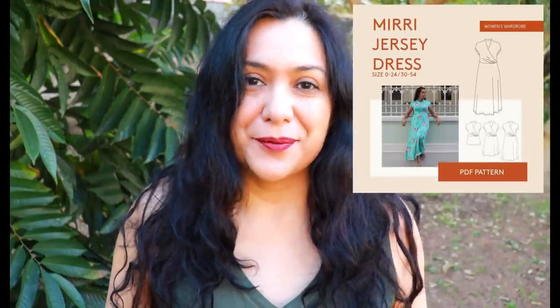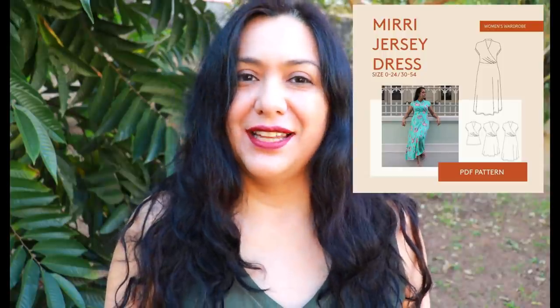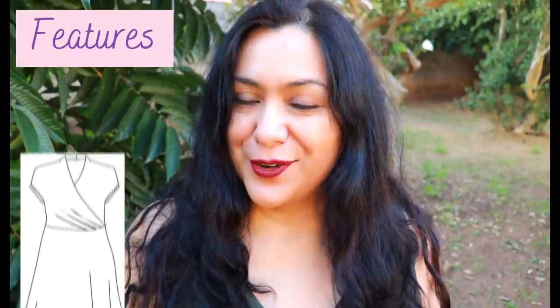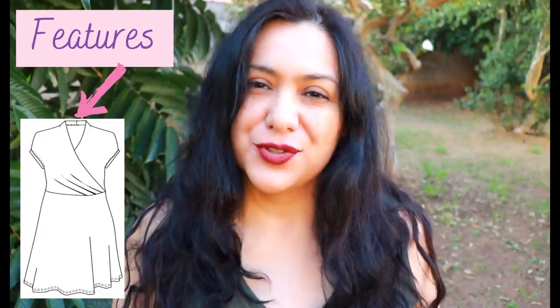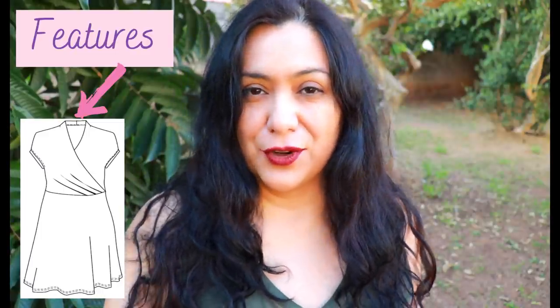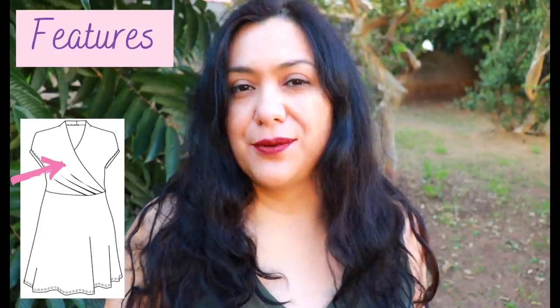This dress is the Miri Wrap Dress from Wardrobe by Me. I'd been eyeing it for a really long time. It is a faux or fake wrap bodice style. The collar is constructed like a short collar with facings that fold over to the inside. The right bodice goes on top and has three little pleats diagonally.